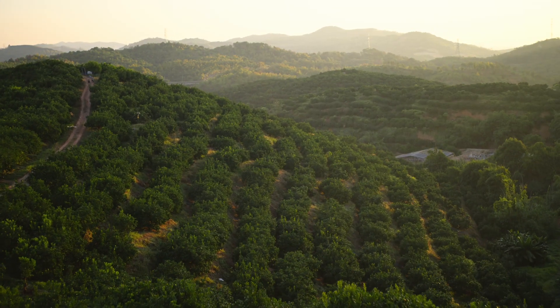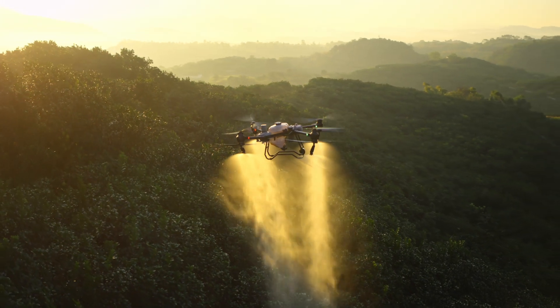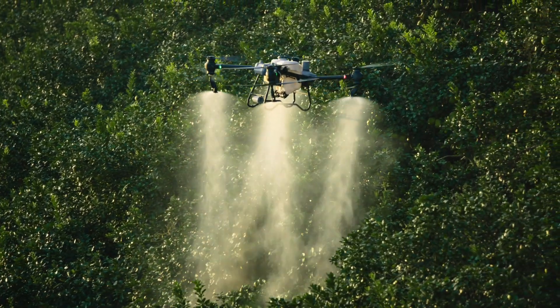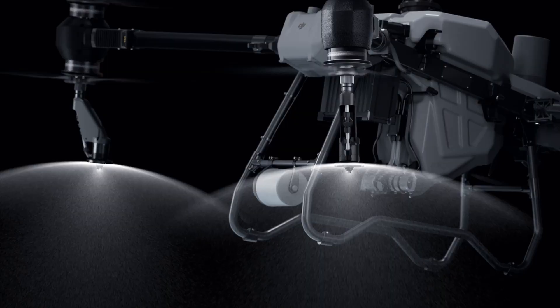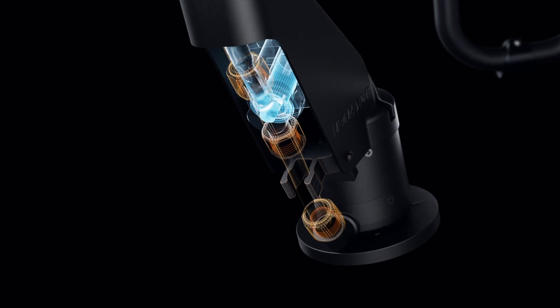For orchards and forestry spraying, the DJI Agris T50 can be upgraded with a pair of centrifugal sprinklers, increasing flow rate up to 24 liters per minute, extending coverage to the tops and bottoms of leaves. The DJI Agris T50's brand new solenoid valves completely eliminate drips and leaks.